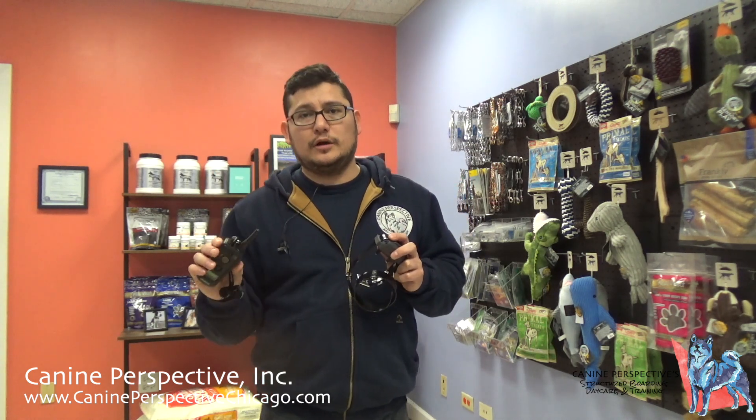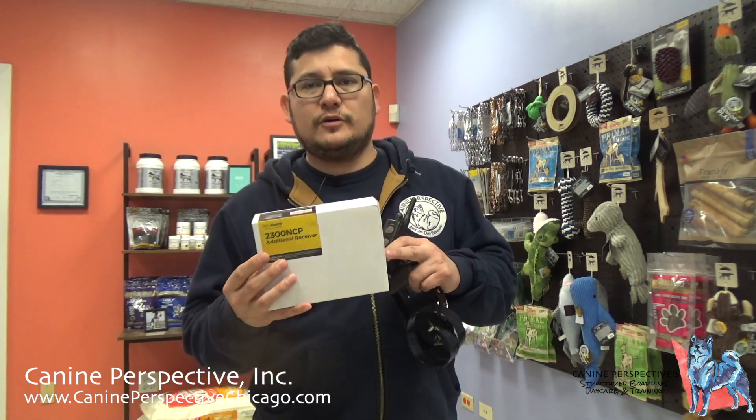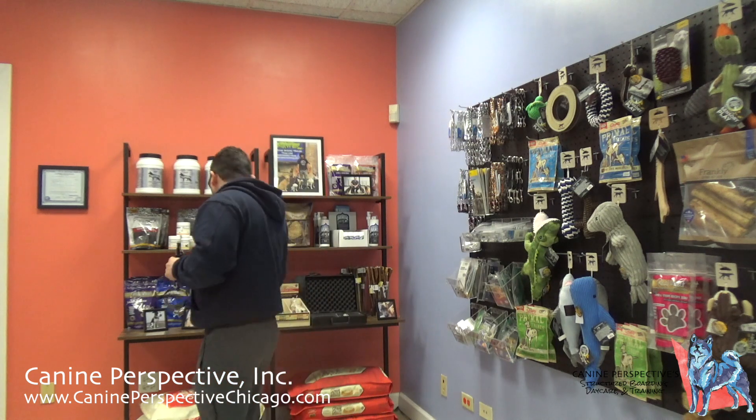If you bought one dog and then got another, you'd have to buy a separate system, so then you had two remotes for two collars. Now they're always sold as a single dog, but it can be upgraded to a double dog. All you need to do is purchase one additional collar. This is an additional receiver — it has a different color strap. If I wanted to make this a two-dog system, I just need to buy an additional receiver, pair it to my system, and now I have a two-dog system. Currently it's only a one-dog system.